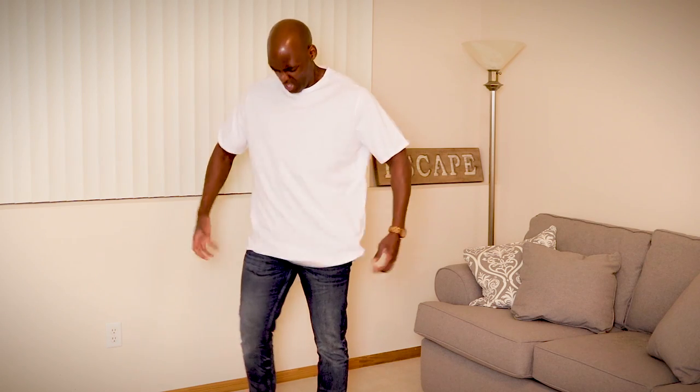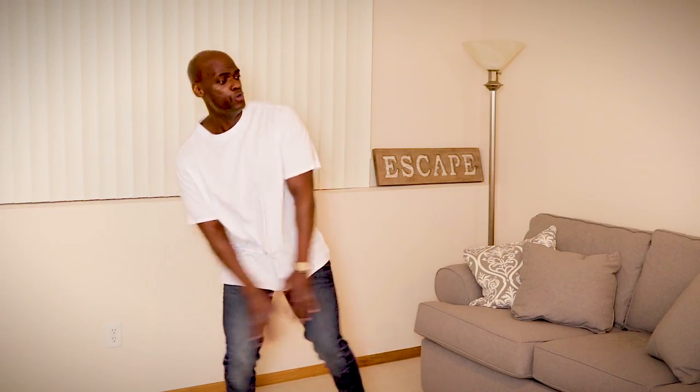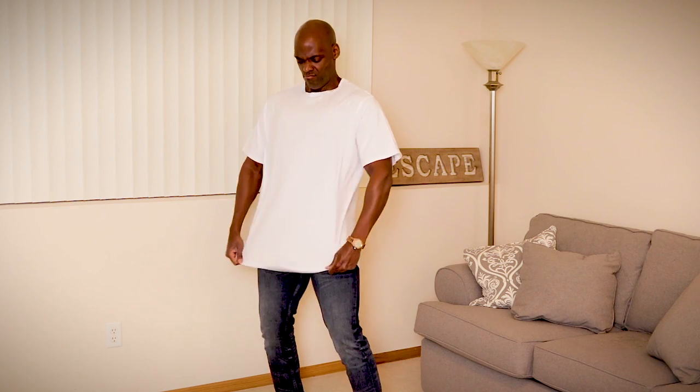I bought this t-shirt at Target on clearance for $6.50 but it needs so much work! It looks ridiculous — it's way too baggy, the sleeves are way too big, and most importantly it's way too long. We need to slim it. I'm SD and we've done a lot of different alterations so far, and this is going to be, I promise you, one of the easiest ones we've ever done.